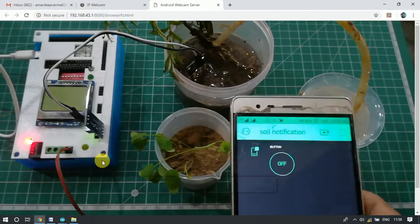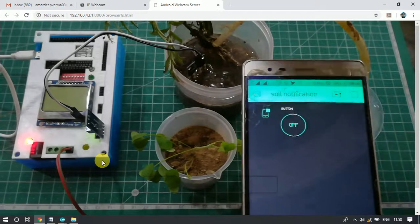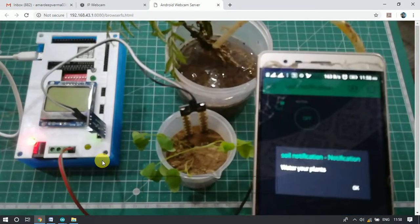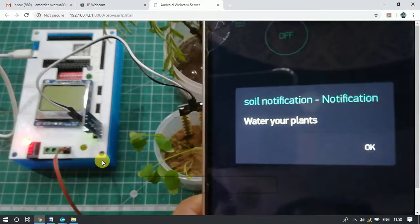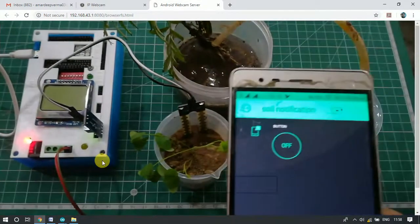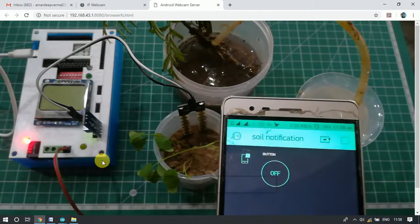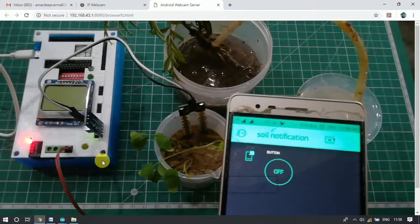We can see a notification here. This is the notification we received when we placed the soil moisture sensor in the dry port. Now that we have got the notification, we can switch on the water pump.